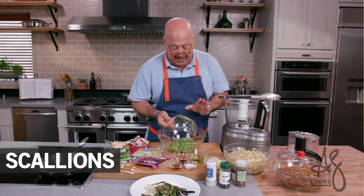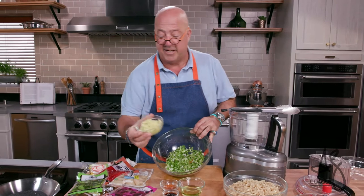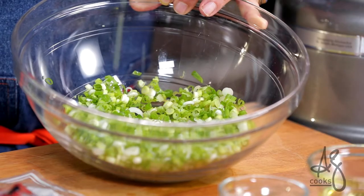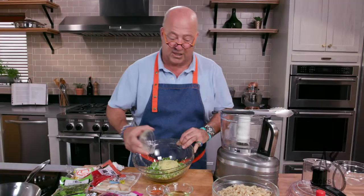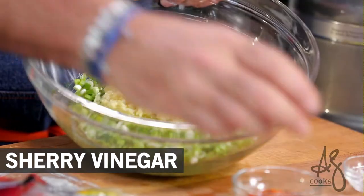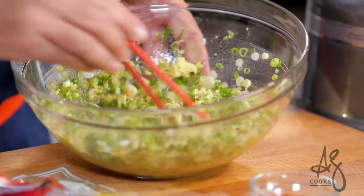I have a cup and a half, two cups of chopped scallion. I'm going to add my grated ginger — this is grated through a microplane. You can see that juice, very important. We're just gonna lay that in there, along with some grapeseed oil, salt, vinegar, and soy sauce. We're just gonna stir this up.